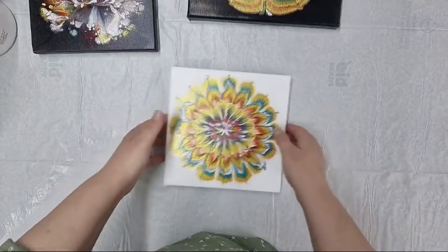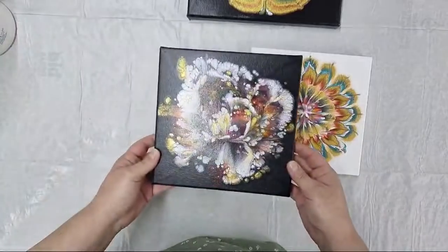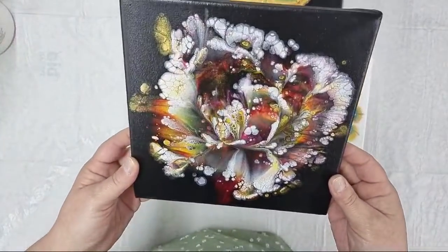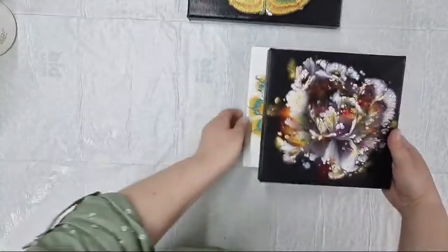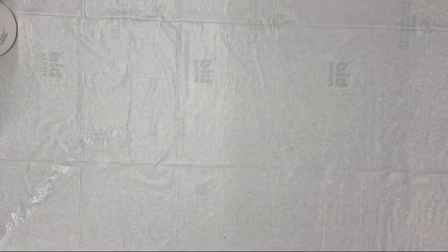With reverse dips, shapes are more defined - straight, kind of - while with regular dips they are more abstract but still three-dimensional. For those who already know, you knew that, but I want to mention it once more just in case anyone still doesn't know. Now I will go to the dry results from last week.